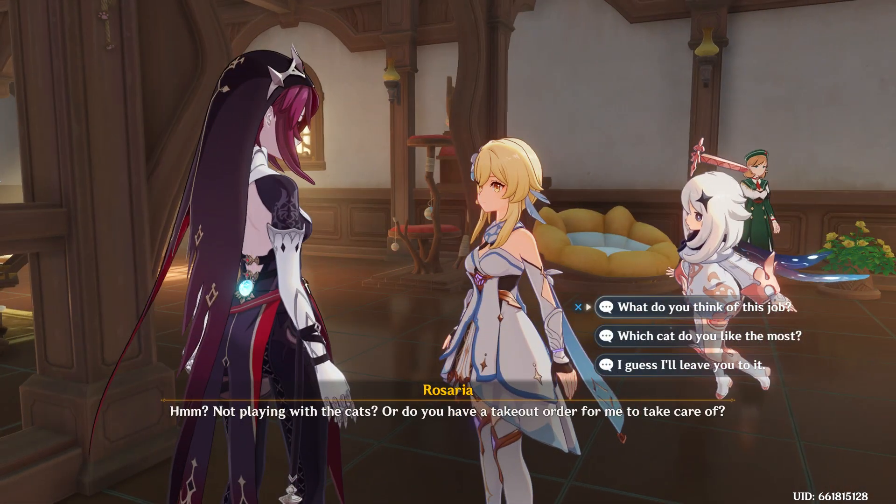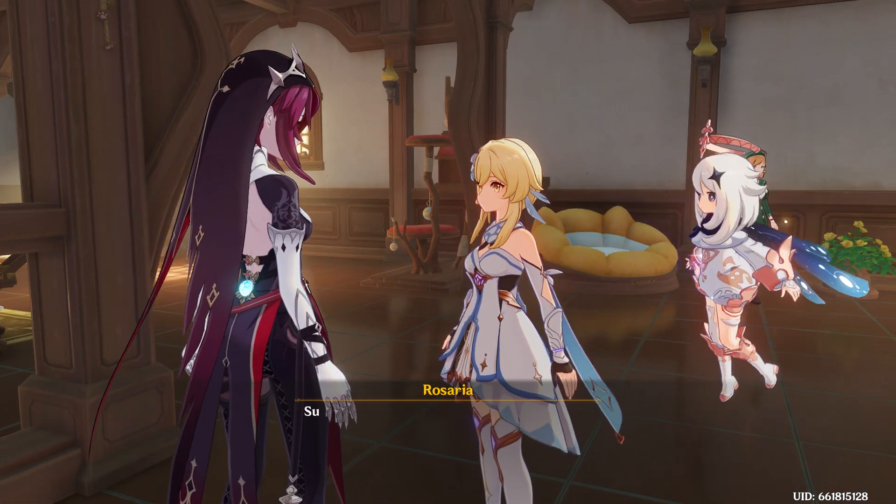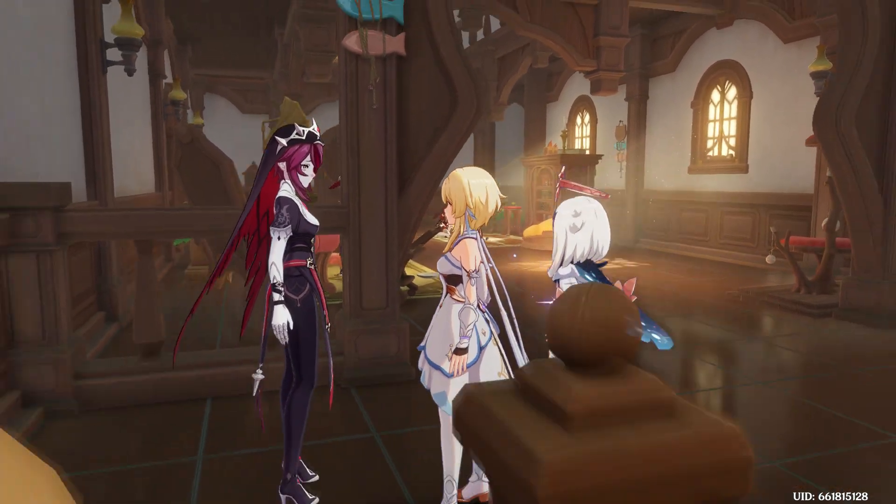I'm ready. If you want a photo with me, I'm ready to take the photo. Look, it's good.